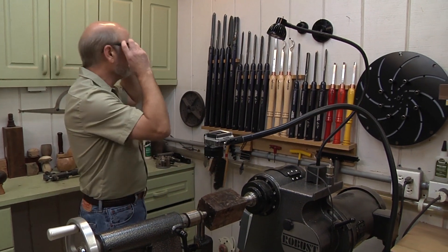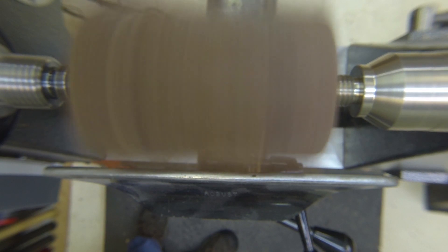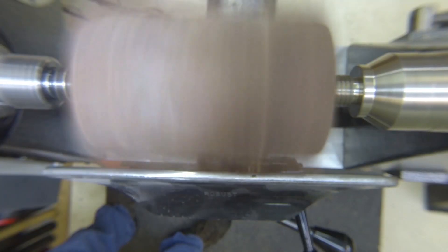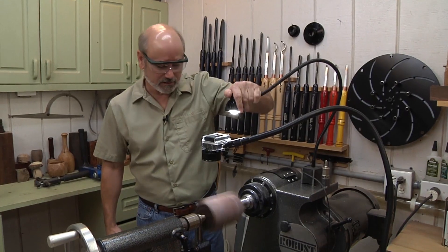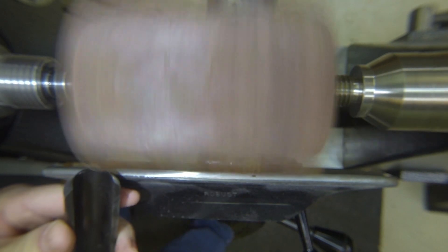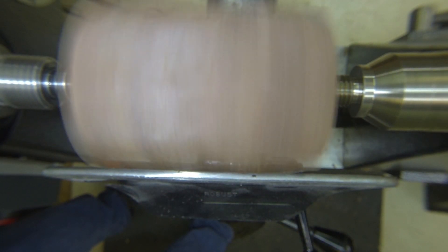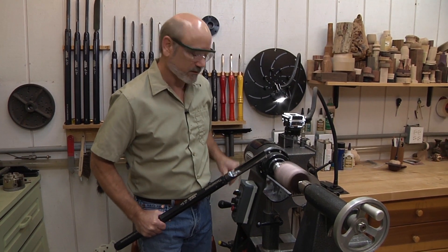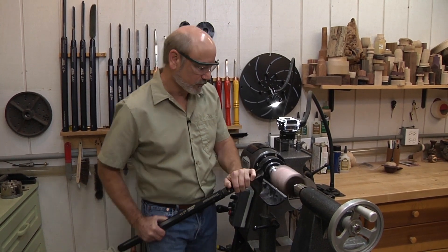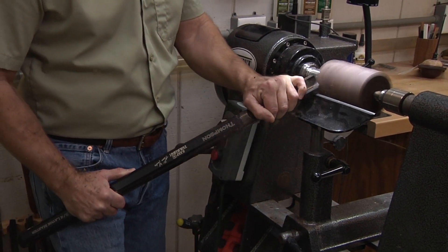I'll grab my roughing gouge and turn this on at a slow speed, then bring the speed up a little bit more. Since this is clara walnut, it's a little bit dark, so I'm going to turn a light on. I'm going to start from the edge and move my body across. The slower it goes, sometimes the worse the cut is, because the tool wants to fall into the flat spots on the blank. Now you can see the tool is actually riding on the wood a little bit better.